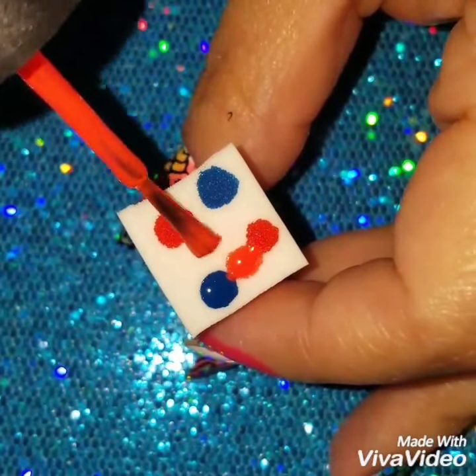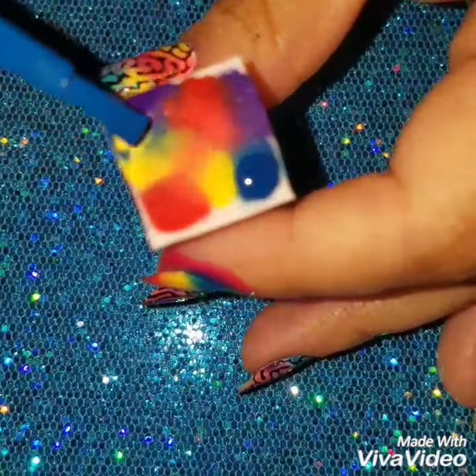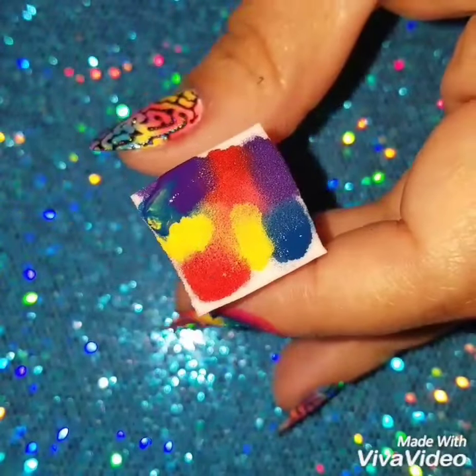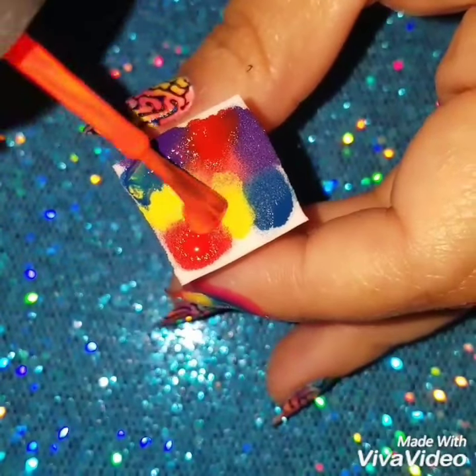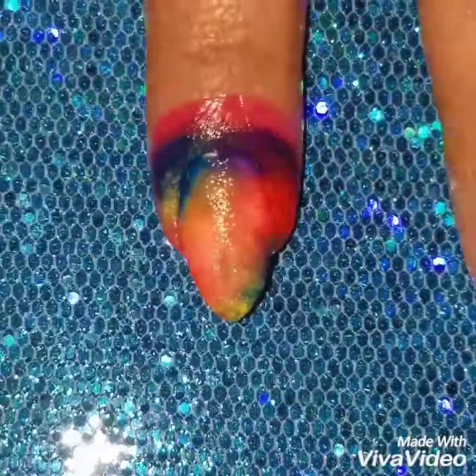I'm going to apply these colors in no particular order on a clean makeup sponge. You're just going to add dots of it and dab it on your nails. We want it to give a watercolor kind of look — no straight lines, just a bunch of colors intertwined with one another. I really liked how it came out.